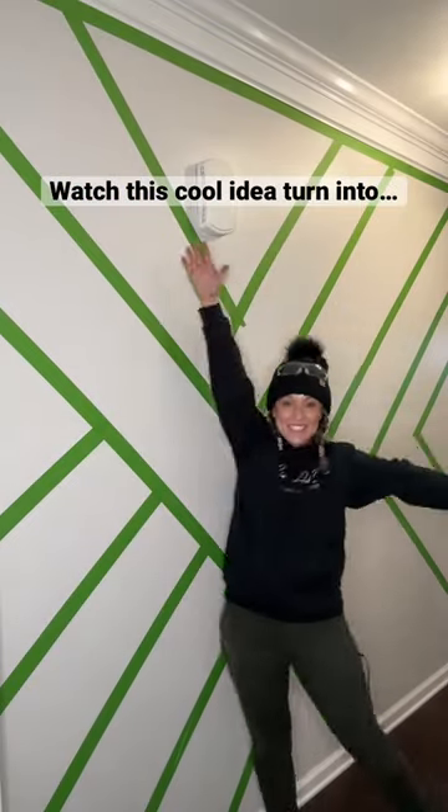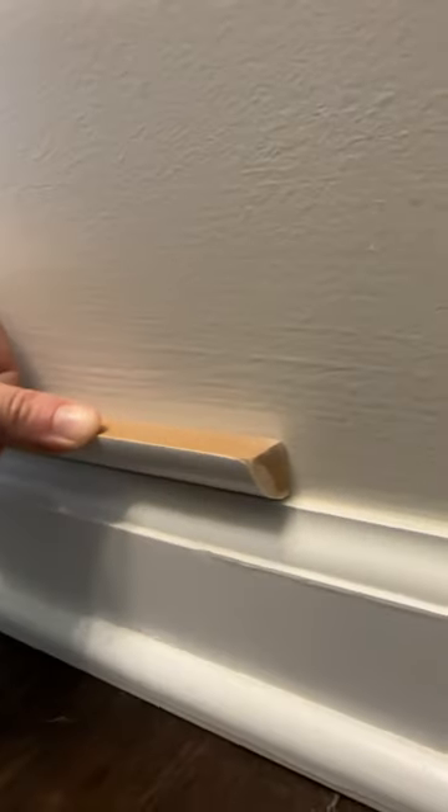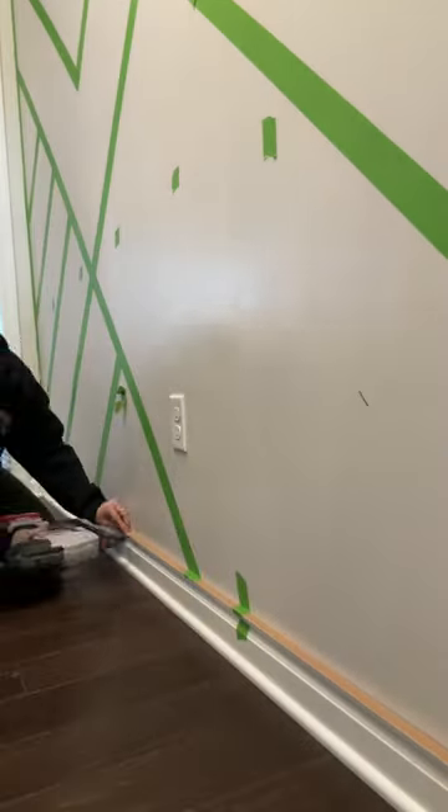Watch this cool idea with lots of green tape turn into this. First, I installed some quarter round trim so that the new boards would sit flush against the existing trim.